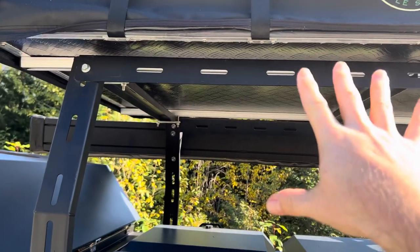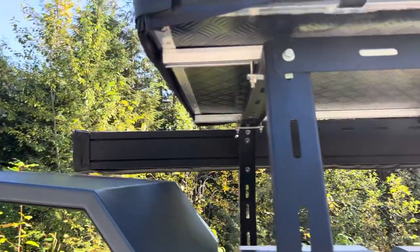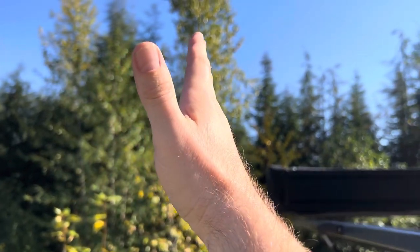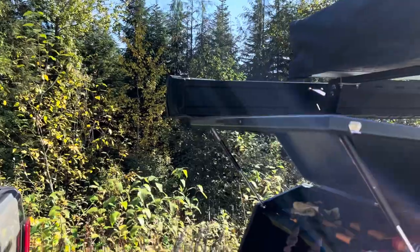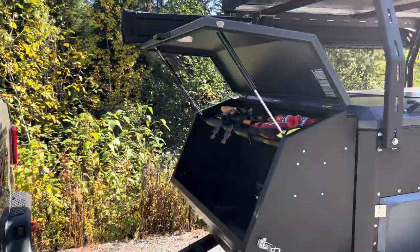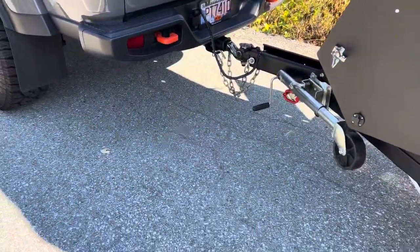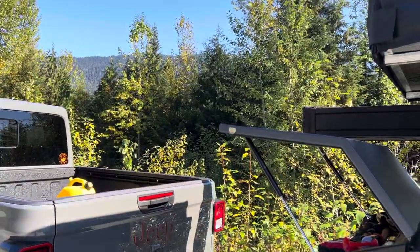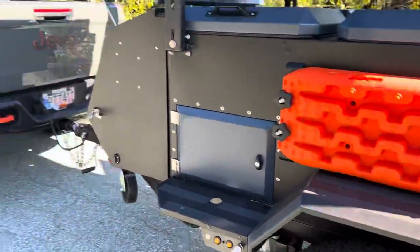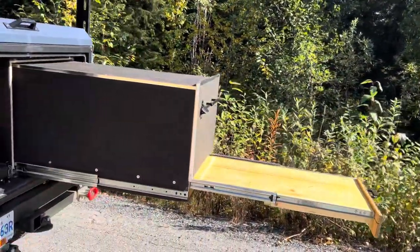It just bolts on — I've already got a plate built, it's all ready to go. It's going to slide out about 32 inches and you can basically have a shower right there. It's like a four-by-four-foot shower enclosure, and you'll stand about in that area. We'll just have the portable hot water shower, and we'll be able to have a shower. That'll be the next video once it's all completed.